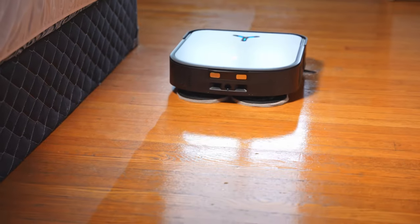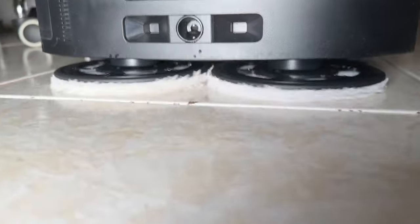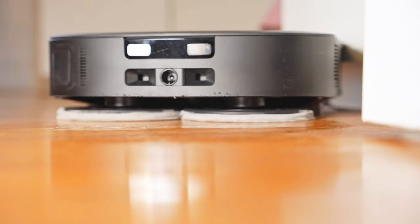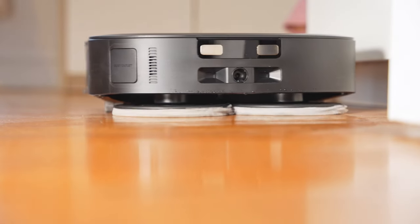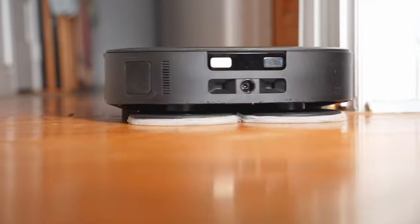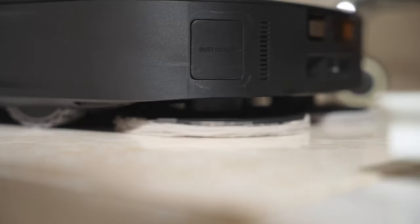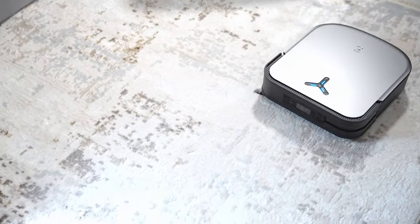This can also mop your floors. It features Ecovacs' new OZMO Turbo 2.0 rotating mopping system. Lower-end robot vacuums typically just drag a mopping pad and gently wipe floors, but this one has dual spinning mopping pads to actually scrub your floors with consistent pressure. Lower your expectations though — this isn't going to replace an actual mop for big messes, but it's great for smaller spills or dried-down stains like spilled coffee.